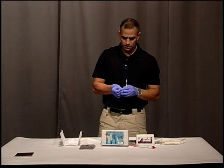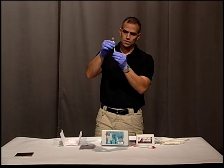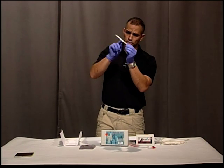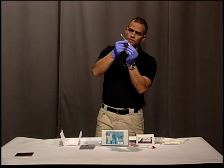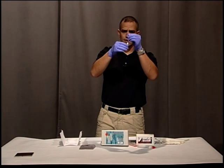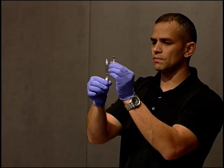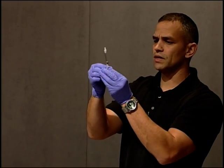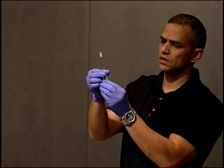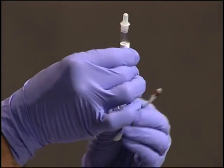Now before we test that, I'm going to go to my dropper. Inside the dropper there are two ampules — one on the bottom, one on the top. When you break them, make sure you're holding it up, because if you hold it upside down when you break them, it's going to leak out before you get to put it on your stain. I'm going to break the two ampules — the bottom one first, using the little paper sleeve to make sure it doesn't poke through, then break the second one.